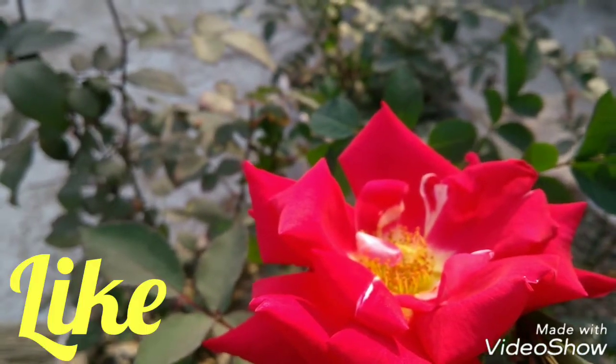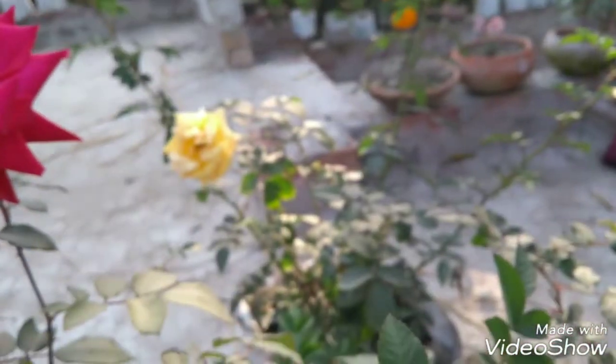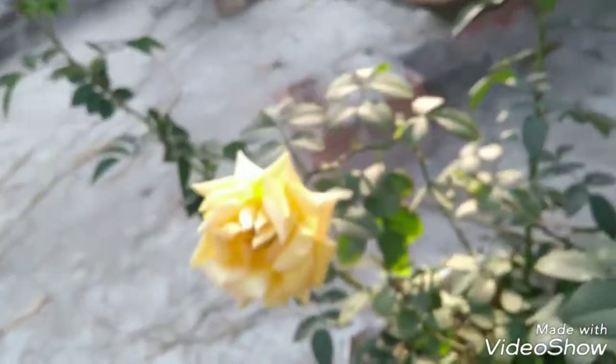There are many colors of rose plants. Here we have red rose, yellow rose, and pink rose.